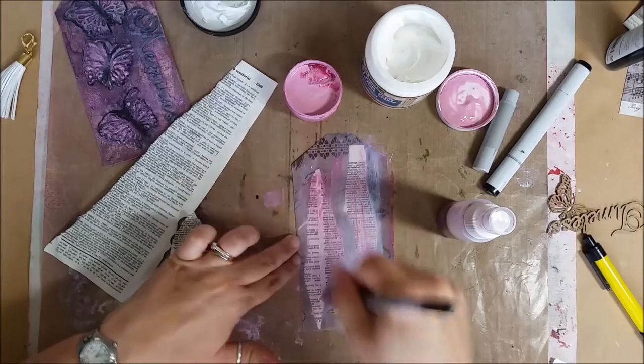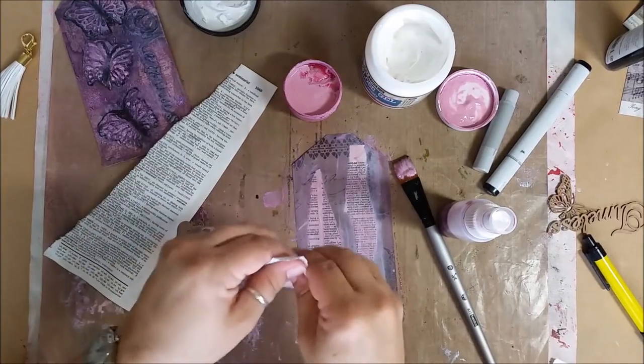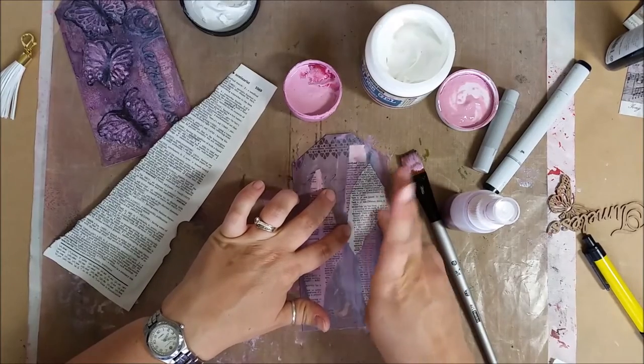I'm just adding layers and textures. I didn't want this to be too bulky, which is why I'm not adding flowers. I want some more layers on here — you may not see every single layer. I don't want anything sticking off the edge.